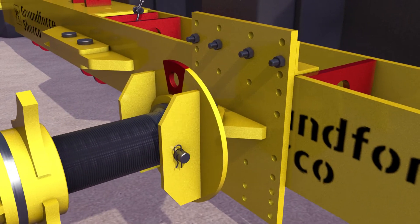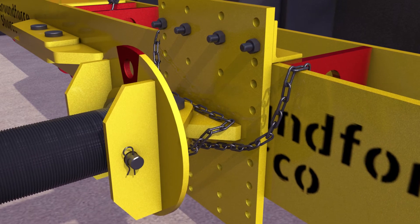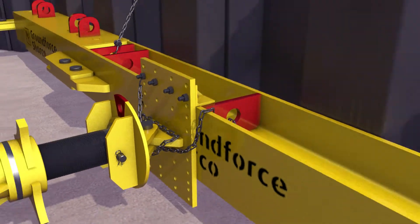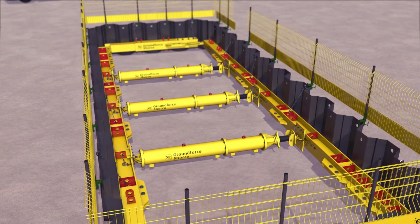Attach the hanging chains provided, wrapping around the swivel end bearing plates at both ends of the strut, securing it to the waling beam. This process can then be repeated for any further struts as required.